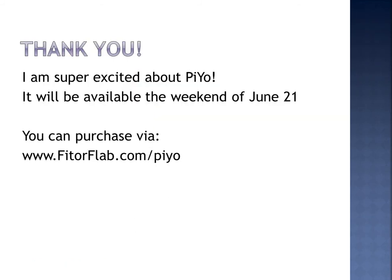I want to thank you for taking the time today to hear about the new PiYo workout from Chalene Johnson and Beachbody. It's going to be available the weekend of June 21st. I'm super excited about PiYo — as I mentioned, I've done this workout at the gym and it is great. And remember, you can purchase this workout through fitorflab.com forward slash PiYo. If you have any questions, reach out and connect with me. Have a beautiful and blessed day.